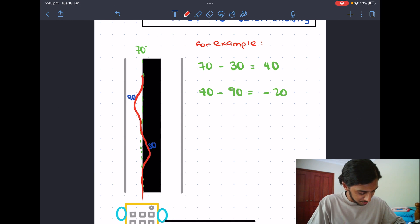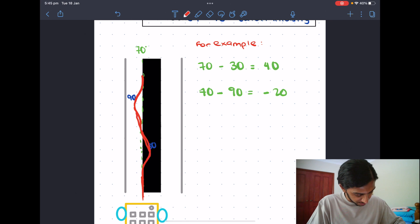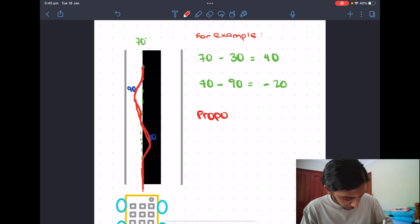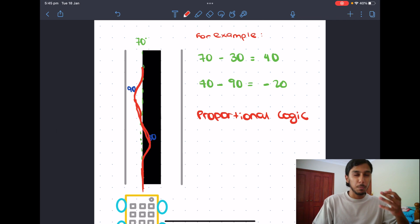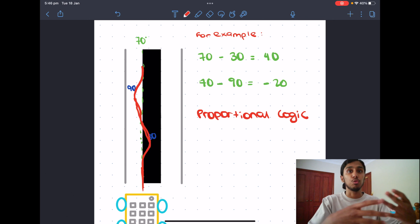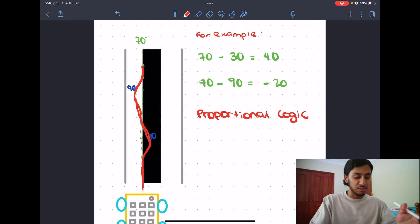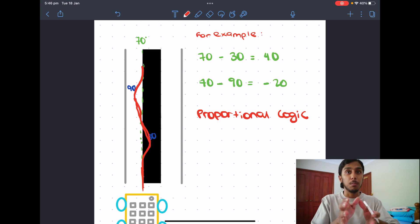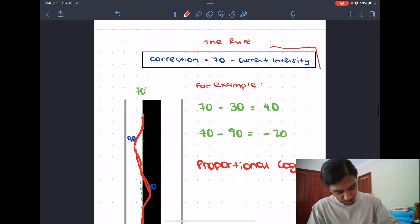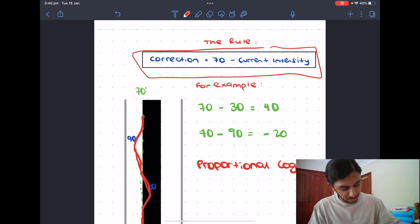This zigzag motion you see is quite common in line followers. This is what we call proportional logic. If you've already watched the gyro straight video you'll know this is quite common. Proportional logic simply means whatever mistake the robot makes, go back in the other direction — too much to the black, move back to the middle; too much to the white, move back to the middle. It does this with the simple rule: 70 minus the current intensity.